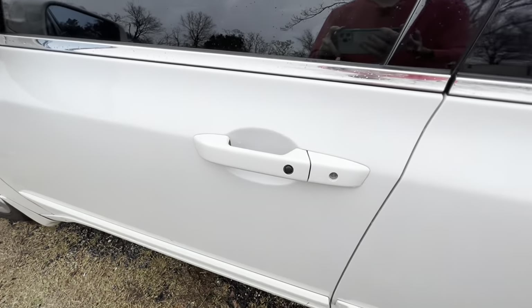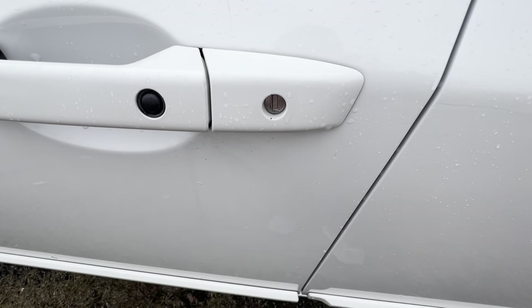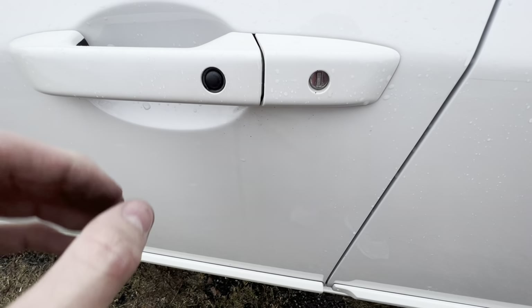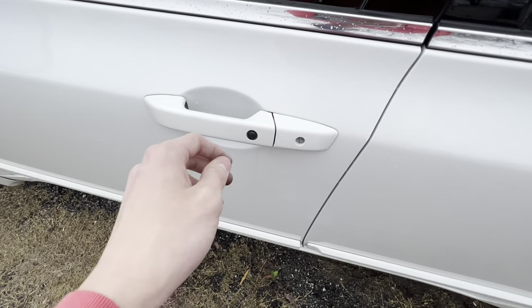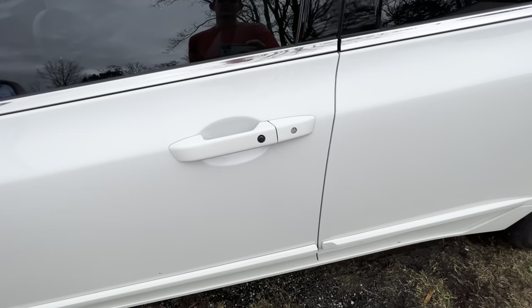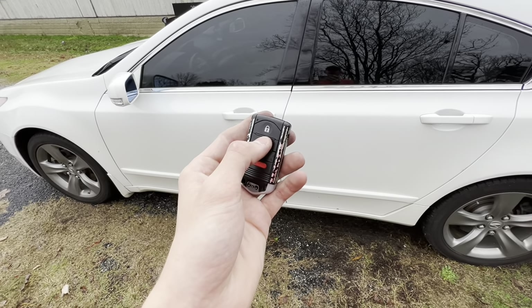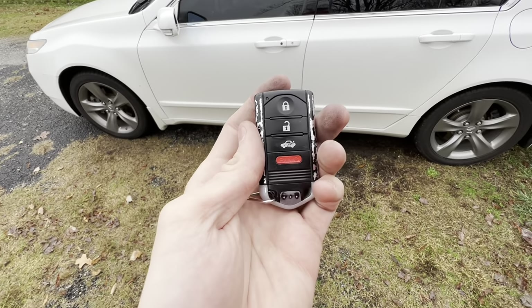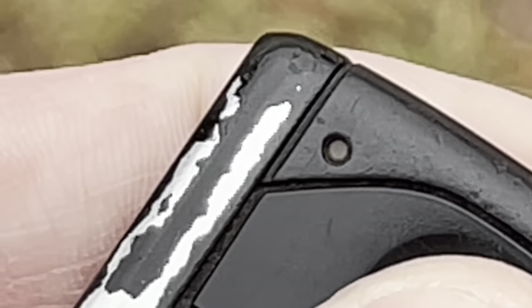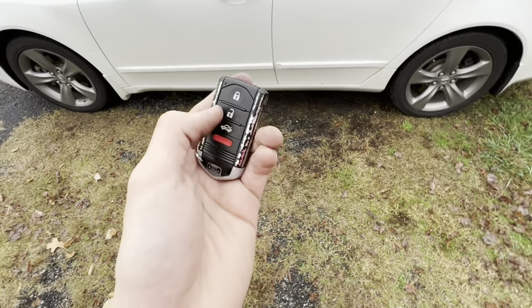Another way to unlock the door from the outside is on the door handle itself — you can see the emergency door release where you insert the manual key. Also, if you look at the underside of the door handle, there's a black button. Press that black button and it locks the door from the outside without needing the key. On the key fob, there's also a tiny light on the top left — whenever you press any button, that light turns red to let you know a button was pressed.